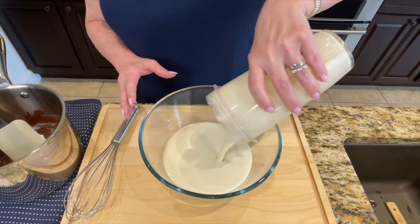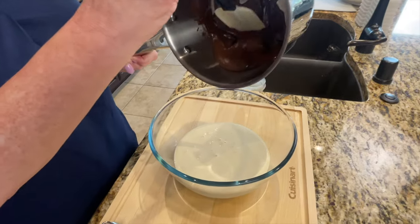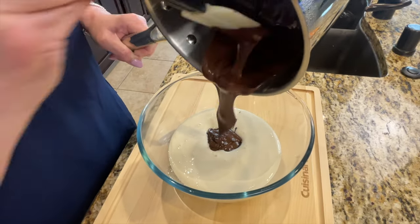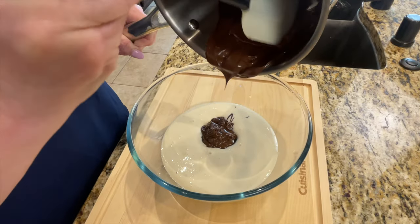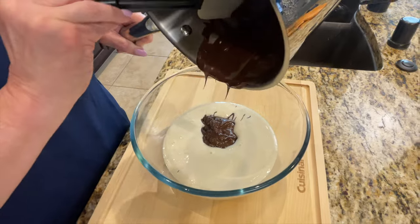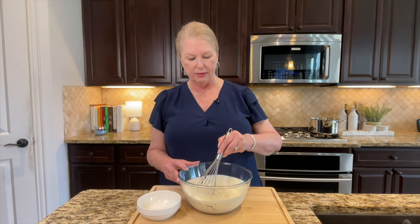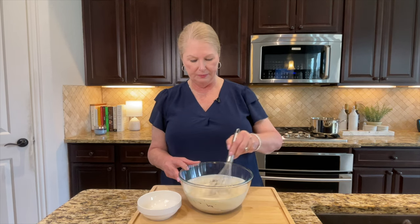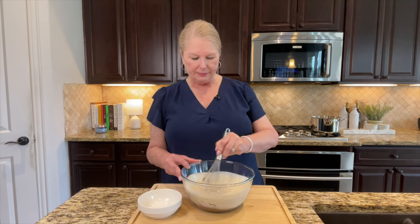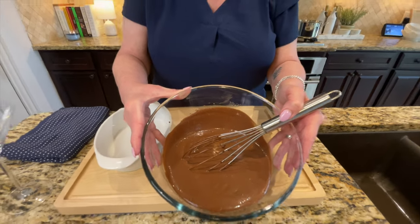We're going to go into a large or medium-sized bowl with all of the tofu mixture — that's the tofu, the milk, and the agave nectar. Now we're going to come in with our silky melted dark chocolate, going right into this bowl of the silken tofu blend. You can already tell this is going to be so creamy and dreamy. Now I'm going to take a nice big whisk and whisk this together until it is fully combined and silky smooth. It may take a few minutes, but just be very patient. Take a look — you can see how beautiful and silky smooth that is, fully combined.